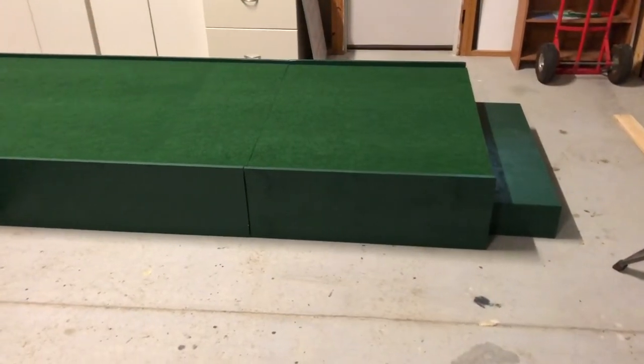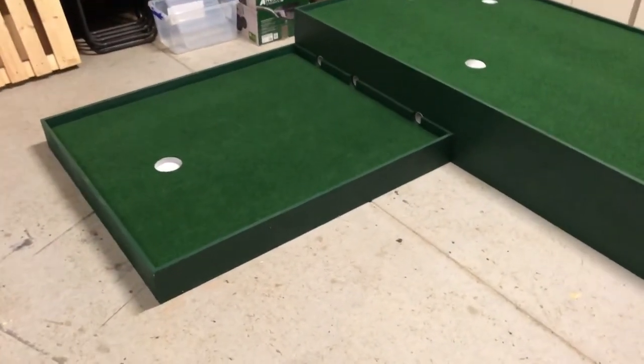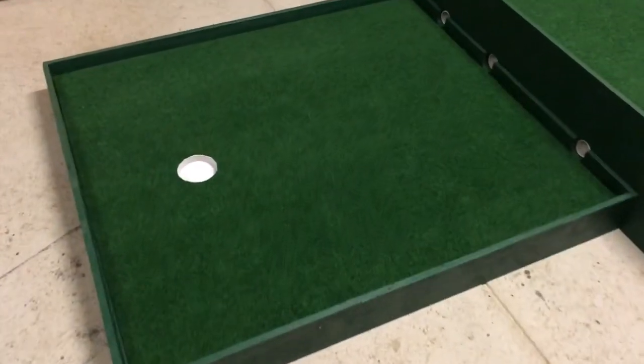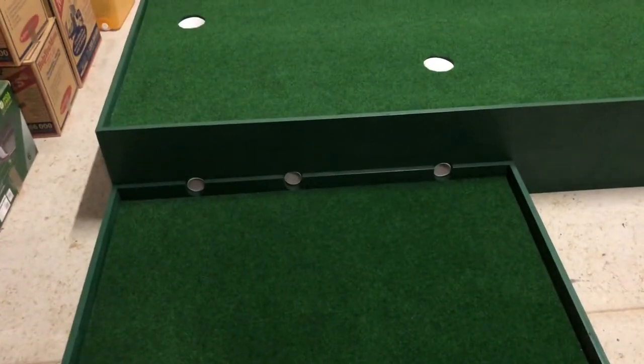With the carpet all cut and laid down, I'll just glue it overnight — and I've got the three holes in. I've cut my final hole after some tests and it turns out it's right in the centre, which will be a good challenge. Three holes coming up.